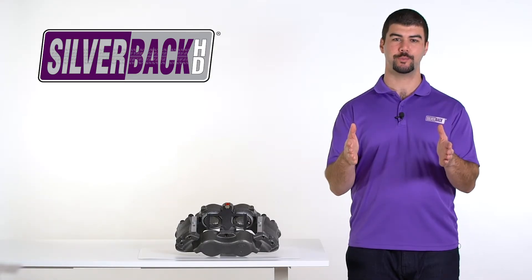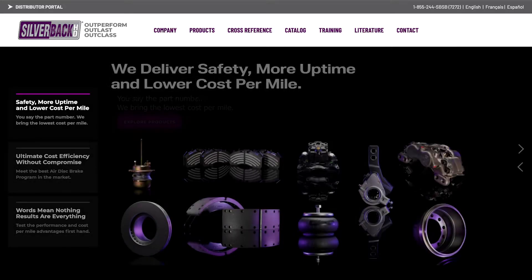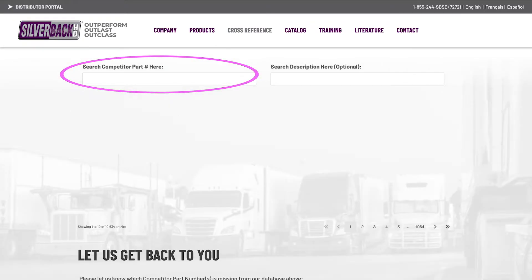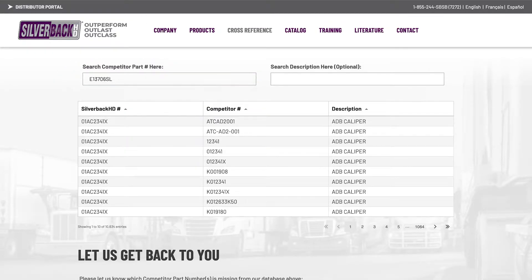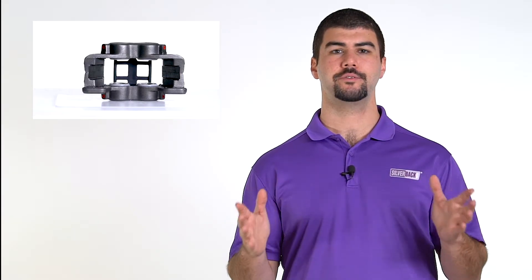Now, let's see how to look up the right part number on our website. Visit silverbackhd.com and click competitive cross search. Either type the full or partial competitor part number, or type the product description to find the correct Silverback HD part number to help your customer. The competitive cross search function is the easiest way to look up a part.